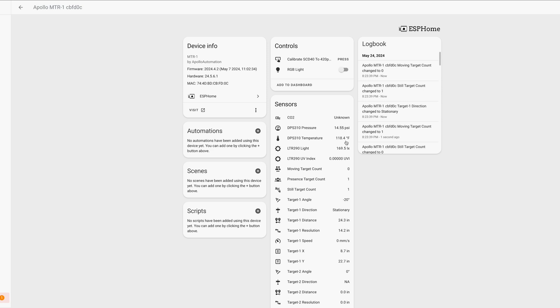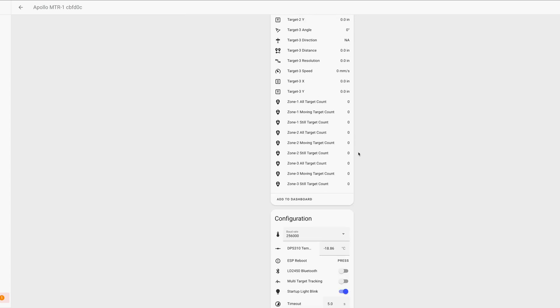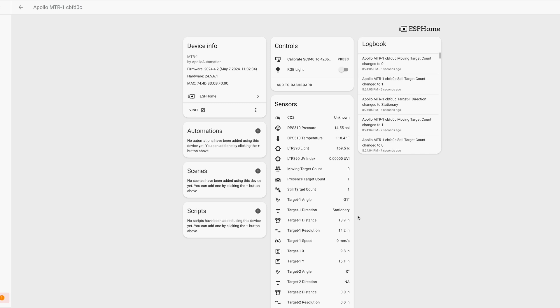Once set up, you'll see just how many entities are exposed in Home Assistant. The list is especially long because of the unique real-time data and configuration possibilities for that multi-zone radar. By default, the MTR-1 zone type is set to disabled in Home Assistant, which means it is set up to track general presence detection in a room. If you don't want zone tracking and just want general detection, you can leave it as is. But if you want to track presence across multiple zones within that room, you'll need to configure the zones, and there are two ways to do this.